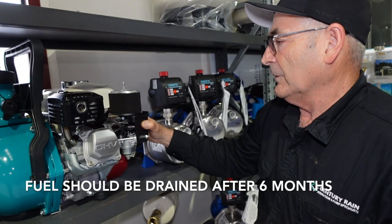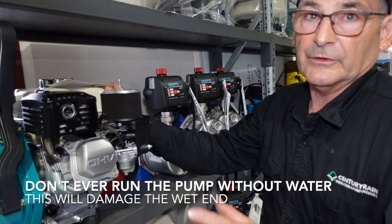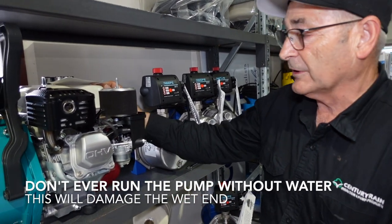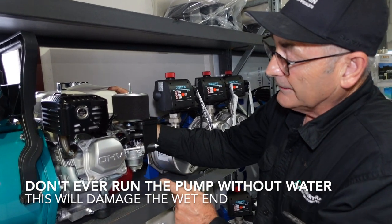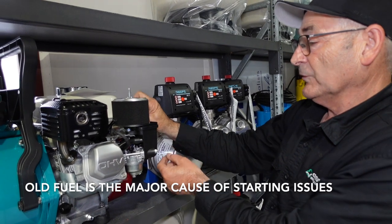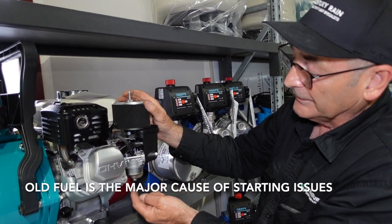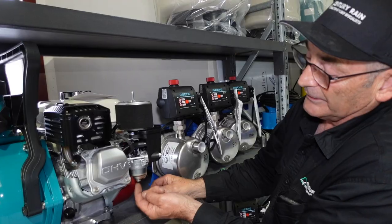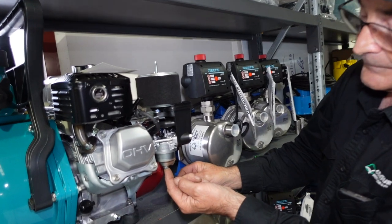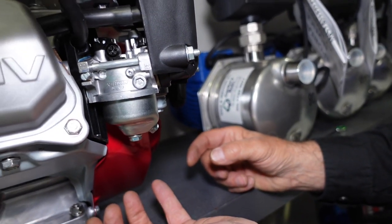You can drain the fuel a couple of ways. You can run it down — just run it until the engine shuts off — because that drains all the fuel out of the carby as well. The other way: some motors have a fuel line connected to the carby that's easier to get to. On this one the fuel line is around the side, so you undo the bleed port at the bottom of the fuel bowl and drain it into a cup or container.